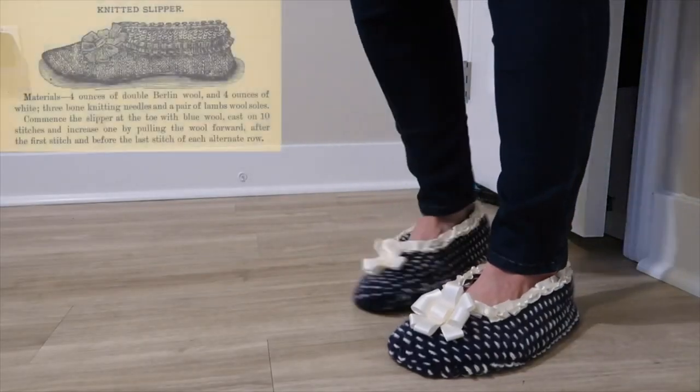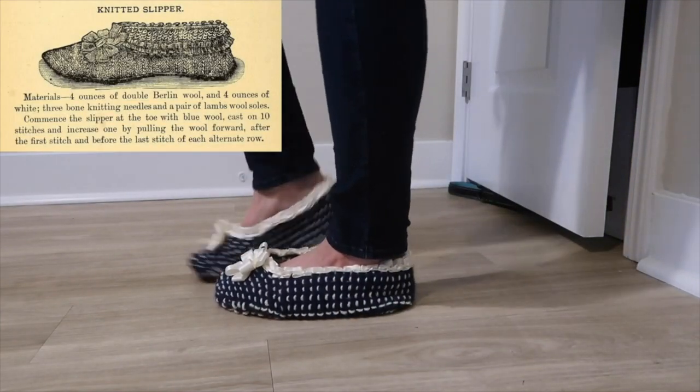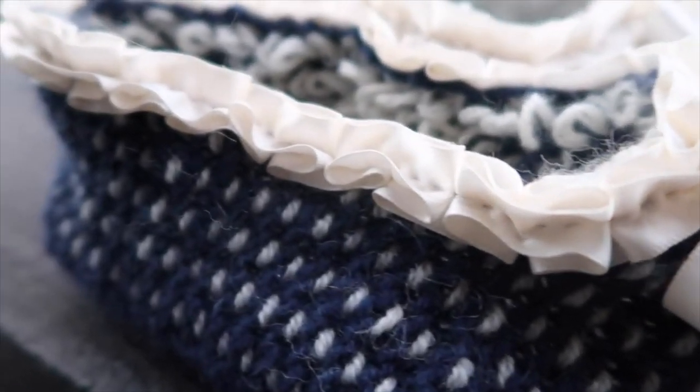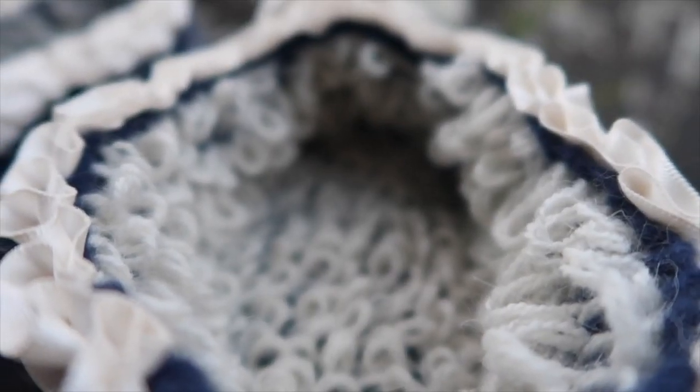The first historical item that I ever knit were a pair of slippers from 1885, and I made those over a year and a half ago now. While it did start this whole historical knitting passion for me, I can never really wear them because they're far too delicate. I didn't construct them with the proper soles and they're far too loose. So while they are pretty, and I very much enjoyed the process of making them, they aren't ever actually wearable.